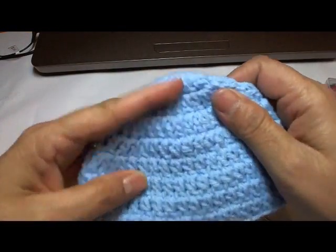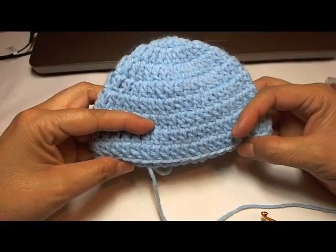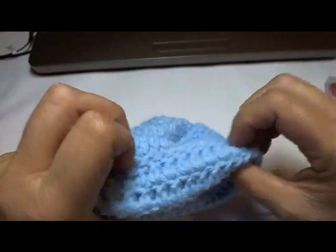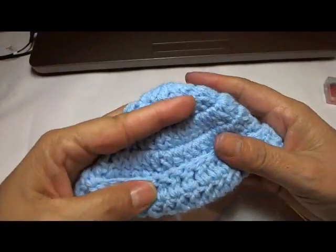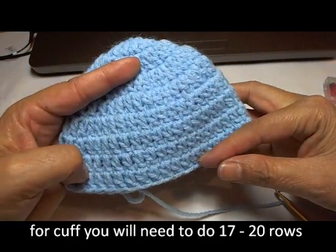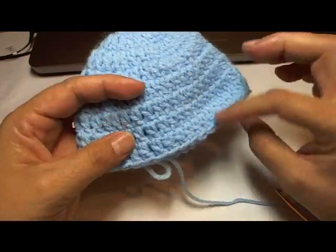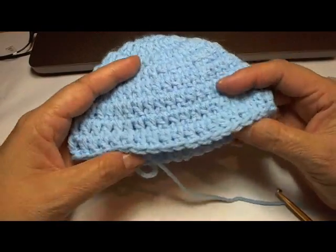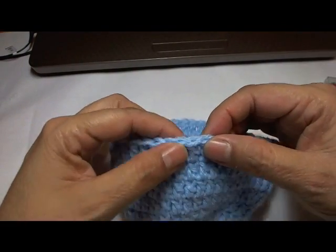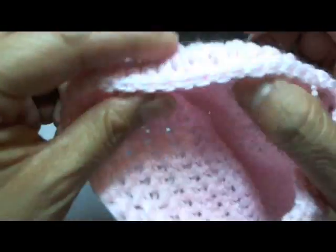For time purposes, I'm going to pretend that this is already our twelve rows. If you want to be able to roll up the brim like a little beanie like this, then you're going to need at least about seventeen rows. So depending on the baby size, it would be either twelve to fifteen rows. If you're going to roll it back, then I would definitely do at least seventeen rows without finishing the edge.